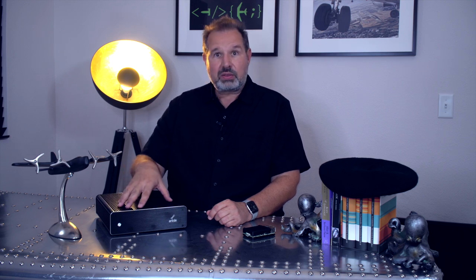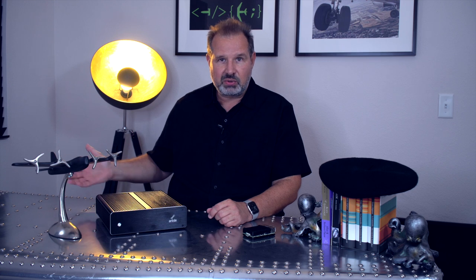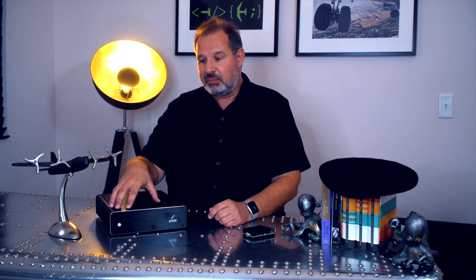The fanless, dustproof device has no fans, so there's no dust being sucked in or anything like that. You can use it in environments like warehouses or factory floors where that is a critical criteria. Many of our customers use it on factory floors — we have GE Transportation, the guys that make locomotive engines, and they have a lot of these Ansels running on the factory floor.